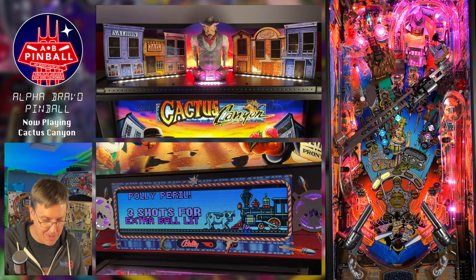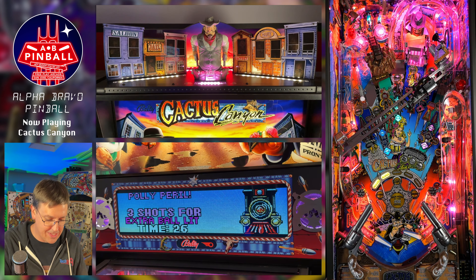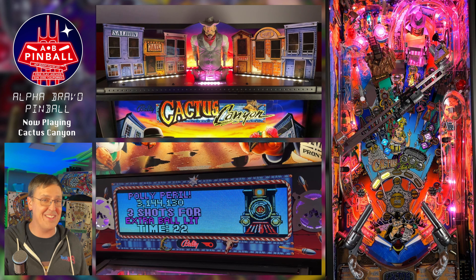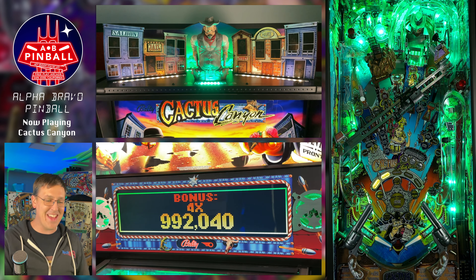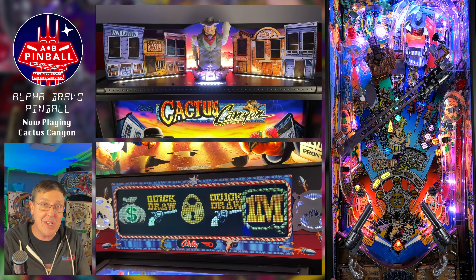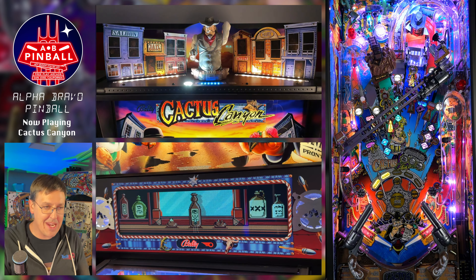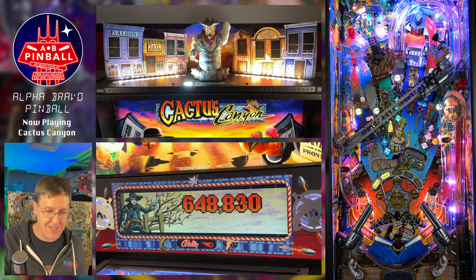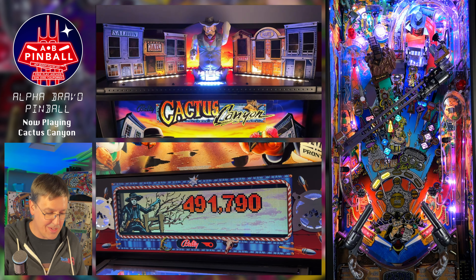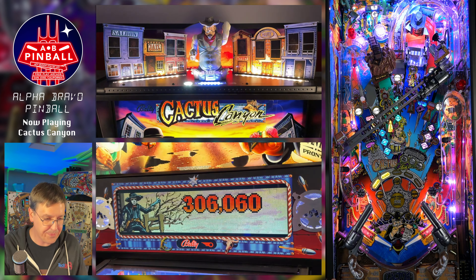Now I'm in a save poly mode — there are three different save poly modes on the remake, which are fairly short modes just a few shots long. This is one of the key differences between the Cactus Canyon remake and the original. The original game was sort of unfinished with bare-bones modes. Completing many of the lanes either didn't do anything, or in the case of save poly, all three lanes did the same thing. But on the remake, there's an individual mode for each of them, which is pretty cool.